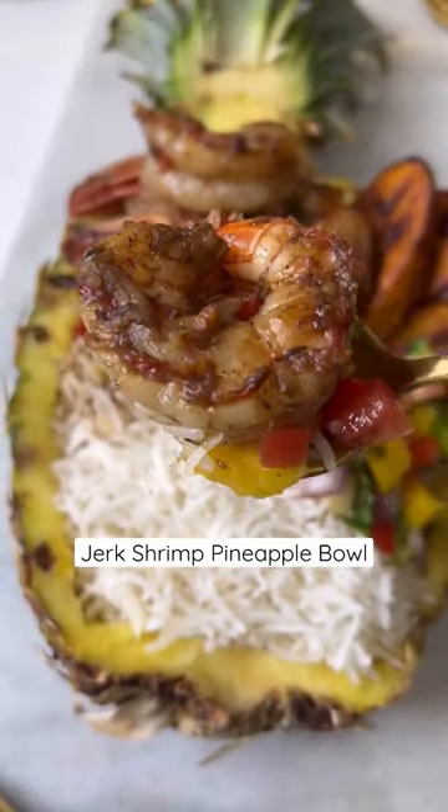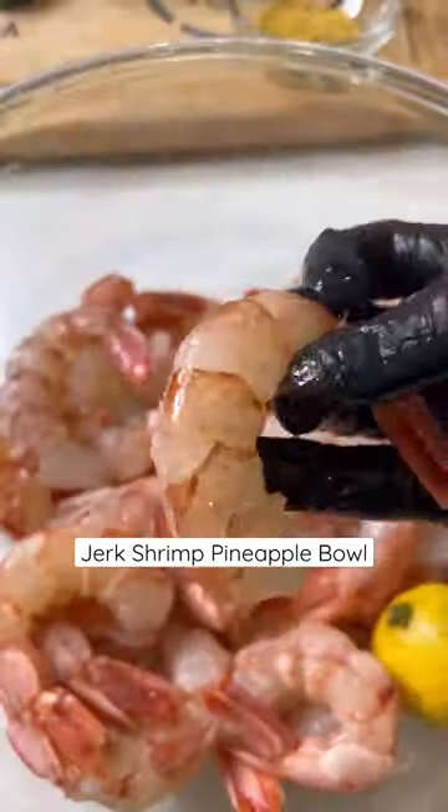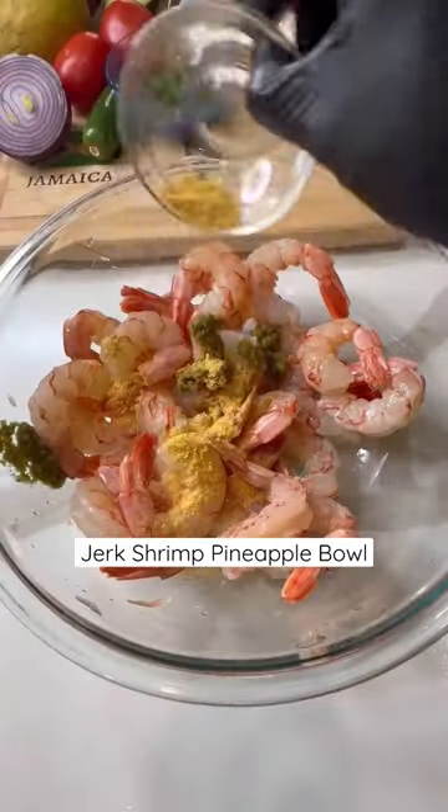Today we have jerk shrimp on the menu, served in a pineapple bowl. I picked my shrimp up at Kroger's — this is about two pounds of pink Patagonian shrimp. They're wild caught.